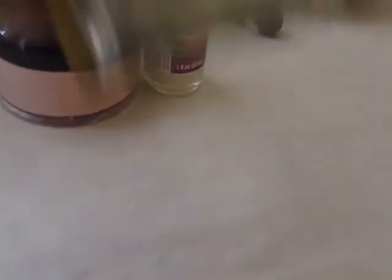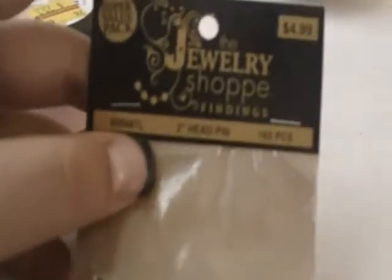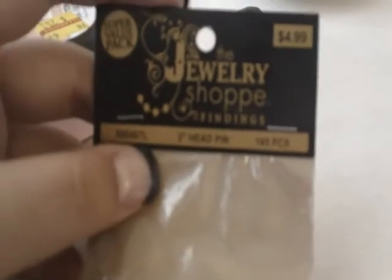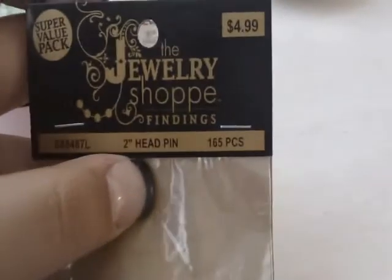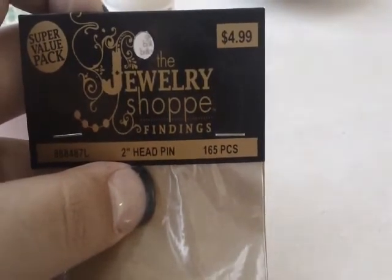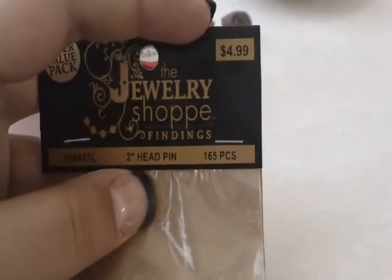The next thing I bought was some head pins. I have been using eye pins for quite some time now. I got the two-inch size — 165 pieces — and these are $4.99.